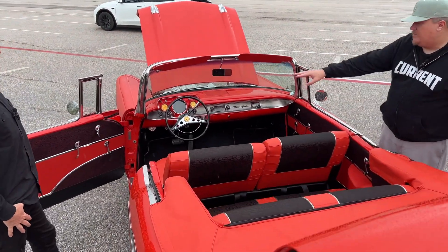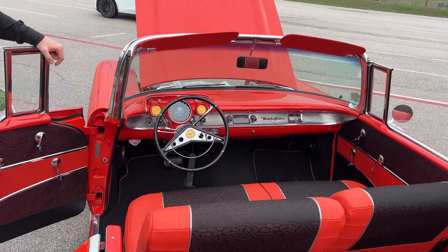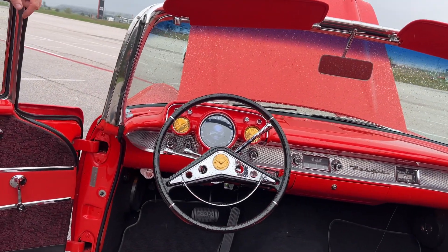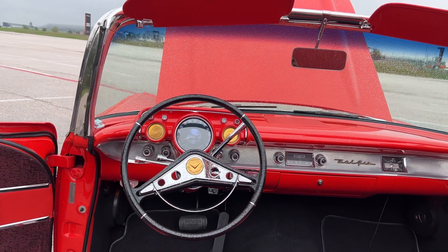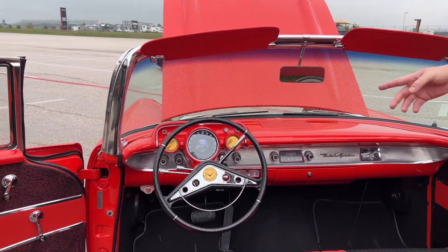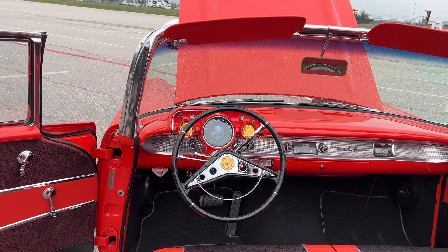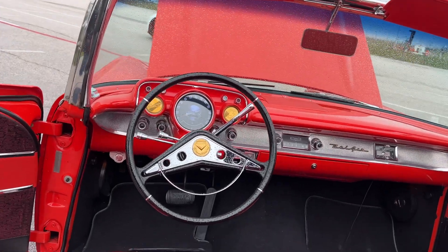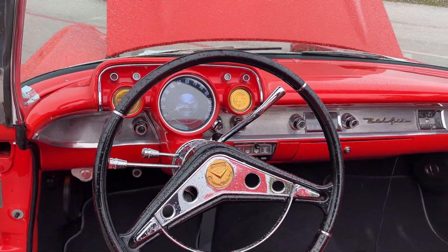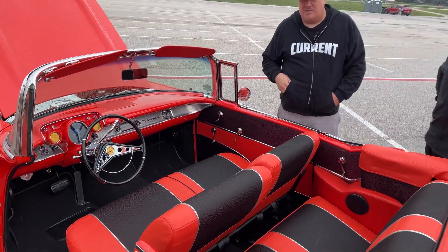The one real big difference is I put a '59 Impala steering wheel in it. The reason is I just like the way they look and I wanted a 13-inch steering wheel — we put power steering in it so why not. And one of the products we're building is this digital dash display, modeled to look just like the original speedometer, giving you all the information about state of charge, how fast the car is going, temperatures, and whatever telemetrics you need.